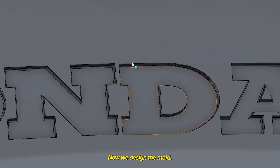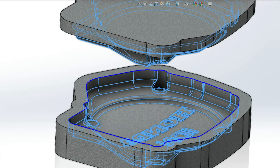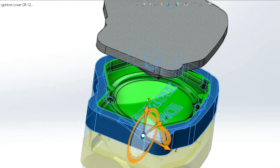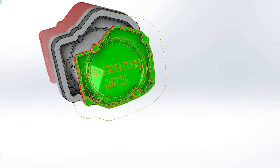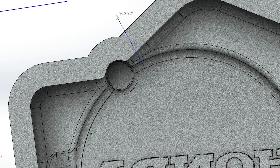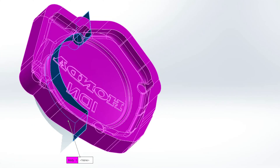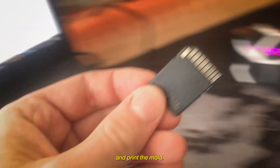Now we design the mold, which is exactly the negative of the cover. We can move to the next step and print the mold.